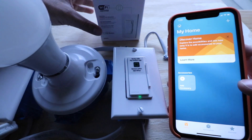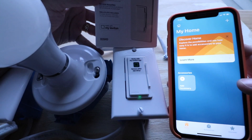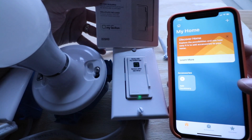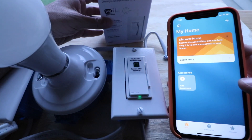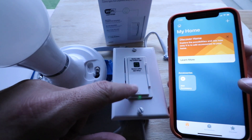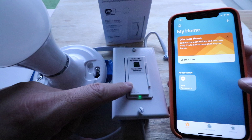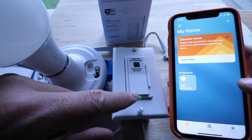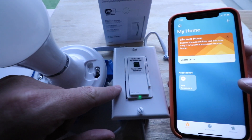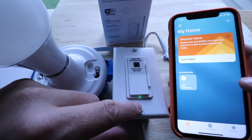Now this will work with the latest generation, or Gen 2, Leviton smart Wi-Fi switches. This model is a D26HD, but it will also work with the standard smart switch model that's Wi-Fi compatible, as long as it's second generation. First generation Leviton switches — you can still connect to HomeKit, but it's kind of an end-around way. This newest version allows you to connect them right out of the box.